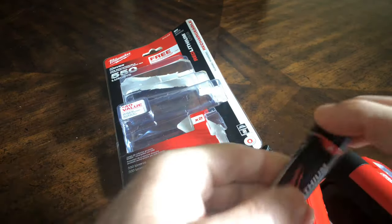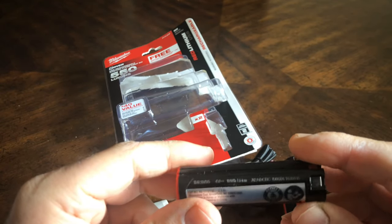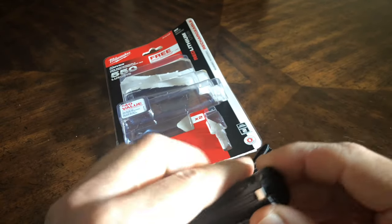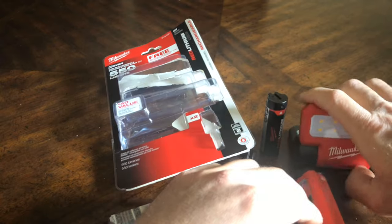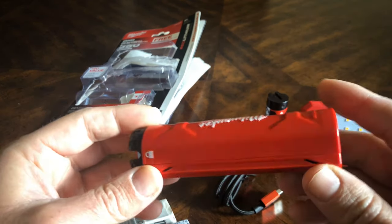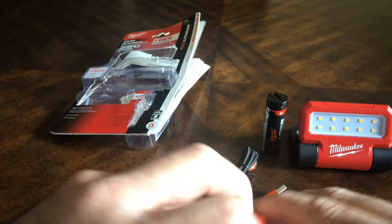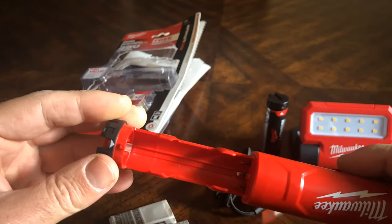So we have the extra battery. I have two additional lights from Milwaukee that use the same battery as this one. And this one is the power pack — this is where you charge it, which is nice. This is where the battery goes.